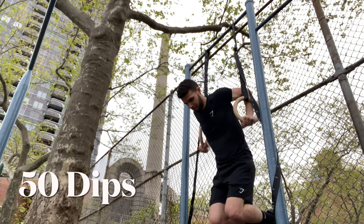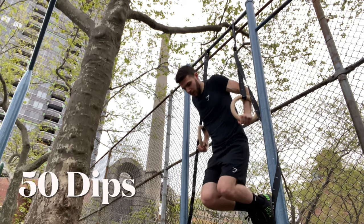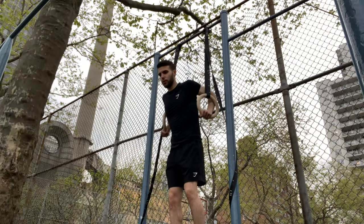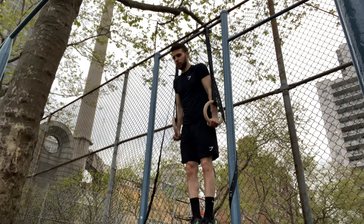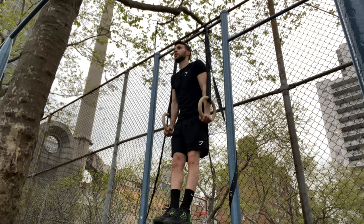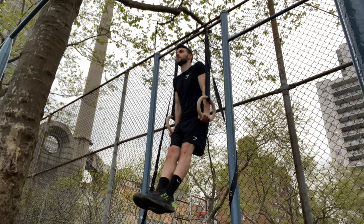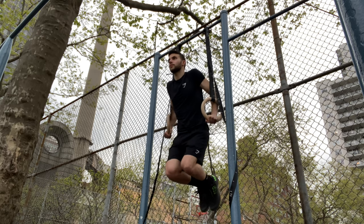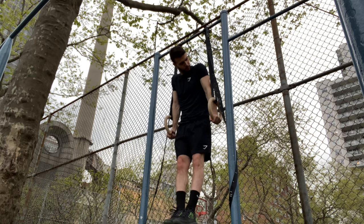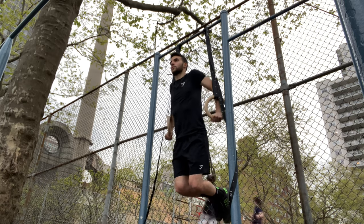Not only are the external workouts that we do important, but it's also what we fuel our body with. Make sure you're treating your body right and eating the right foods. That doesn't mean you have to go vegan, but I would try to keep your foods toward a whole food lifestyle. I am vegan so I'll push that, but regardless this is still a great workout — just make sure you're eating the right nutrition to maximize your gains.